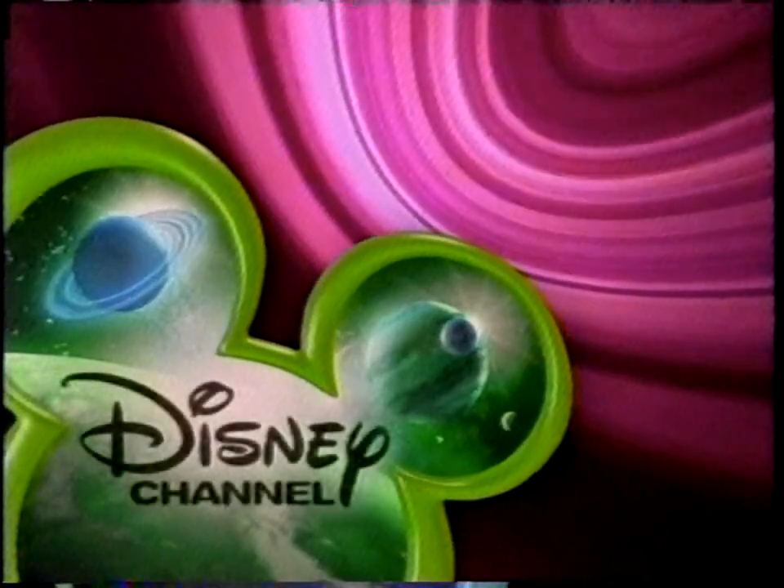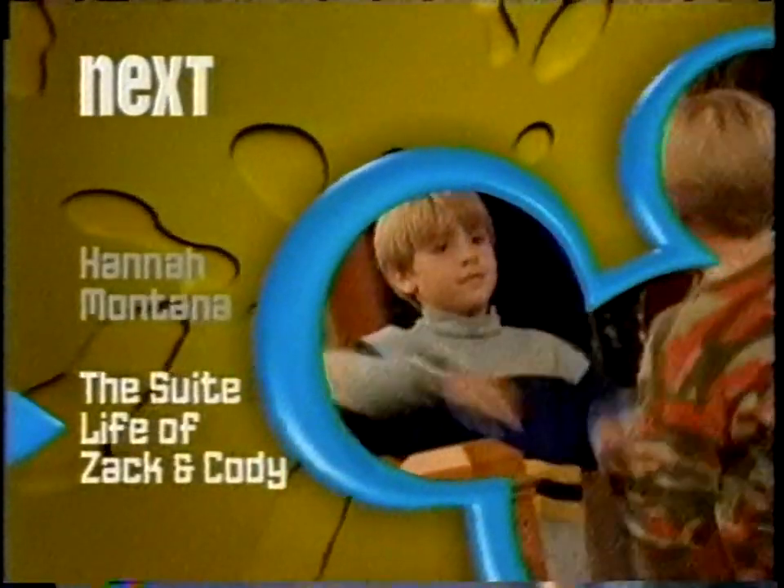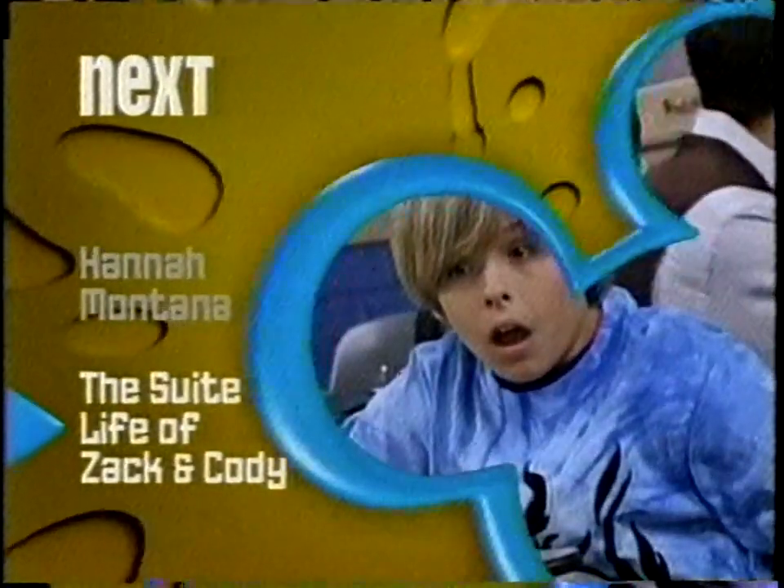Let's Blasterama back to Phil of the Future. She's got the best of both worlds — Hannah Montana's coming up next. And then keep it here for Zack and Cody in The Suite Life of Zack and Cody.